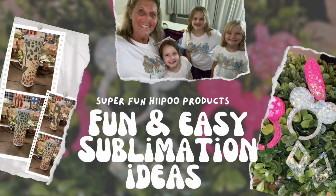Hey y'all and welcome to Bonner's Market and welcome to my fun and easy sublimation ideas video. Today's video is sponsored by Hippo. They were kind enough to send me a few products to try out and show you how they work, so that's what I'm going to be doing.